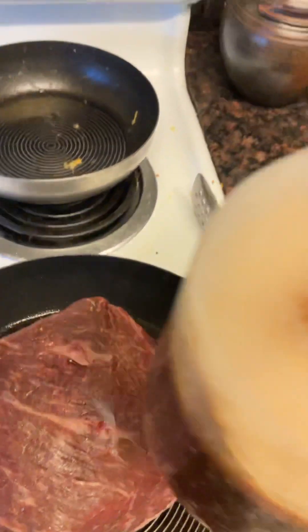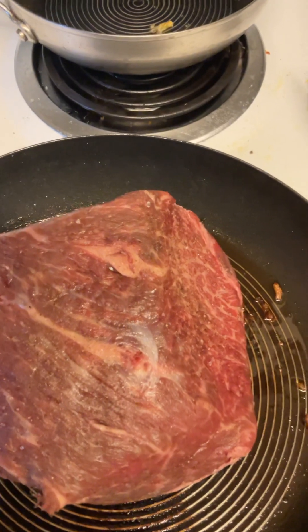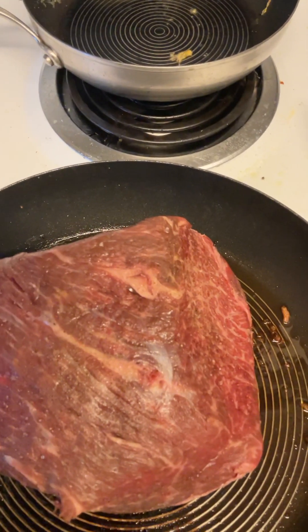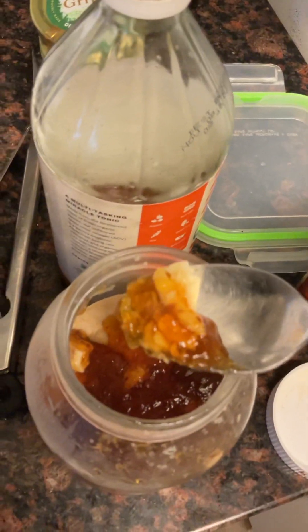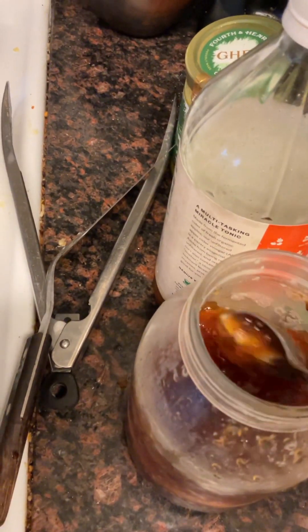So I'll take some beef tallow and bone broth from the last one, and I'm going to put some beef tallow on it. Look at the gelatin from the bone broth. The tallow is so hard to get. There you go.